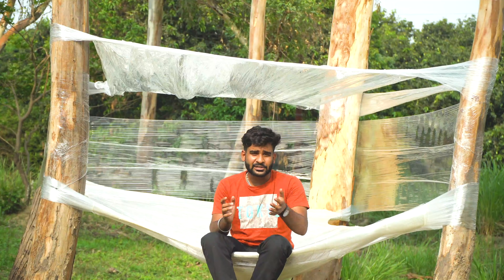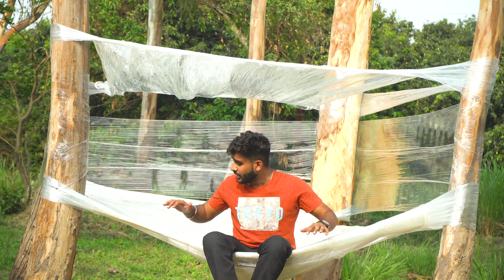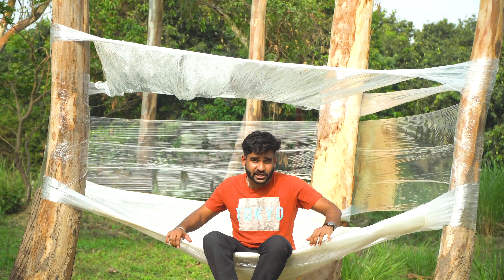So guys, we made a treehouse. If you have seen the last video, you will know that we have made a treehouse and how much effort we put into it. But now that this treehouse has been made, we need to check how much weight it can handle.